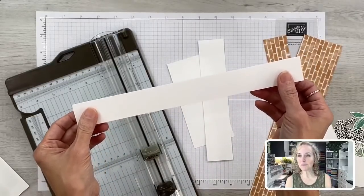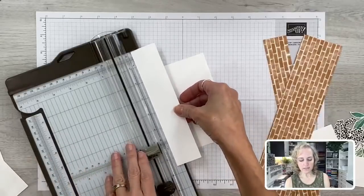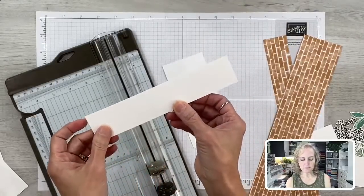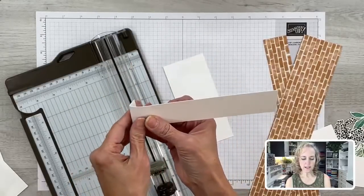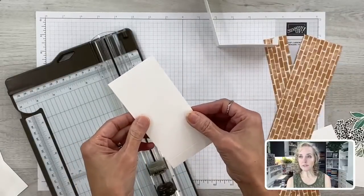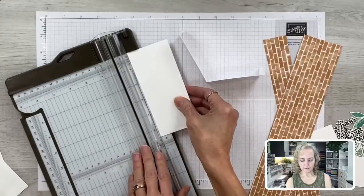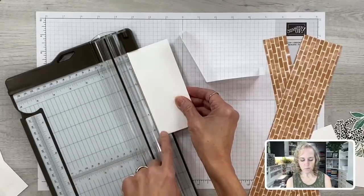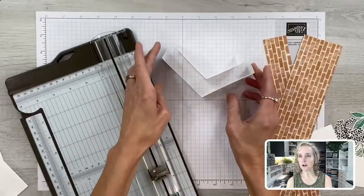This strip becomes the belly band — it's one and a quarter inches by eleven inches. Then we have another strip that is one and a half by seven and a half inches, scored in the middle at three and three-quarter inches, and also scored a half inch in from each end. This becomes one of the balconies. The taller balcony behind it is two and a half inches by five and a half, scored in the middle at two and three-quarter inches, and also scored one and a half inches in from each end.